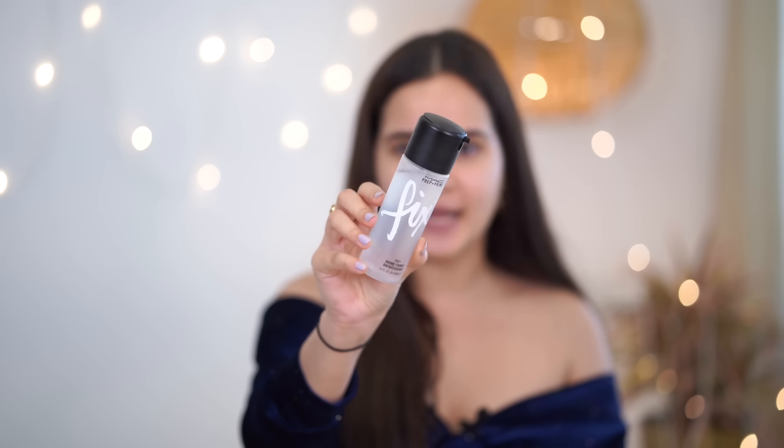My first step will be my MAC Fixer — this is Fix and Prime. You can use it before and after. I'm gonna spray it on my face so that you get that nice, beautiful glow. I'll just let it settle down for a good 5 seconds and then we'll go to our next step.